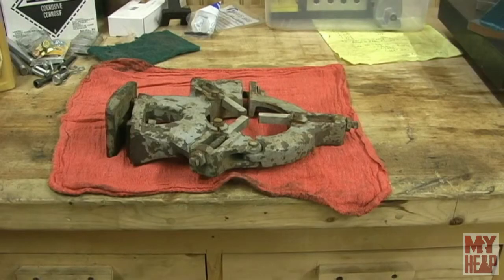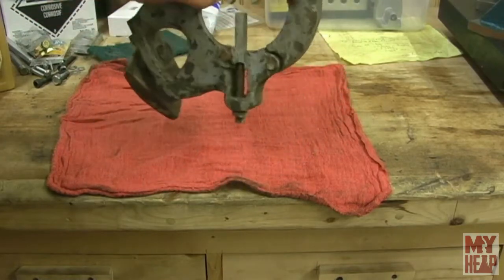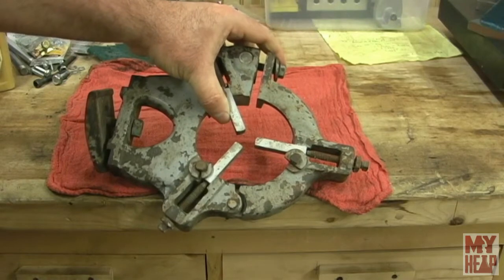Hey guys, Joe Hildreth here from MyHeap.com. For a while I've been wanting a steady rest for my lathe. For those of you who've followed my lathe series, when I got it, it basically had a production cross slide on it and no tool post. I was missing the clamp and stuff for the tailstock. But I've got a working lathe and I would like to have a few attachments. I bought this one off eBay.